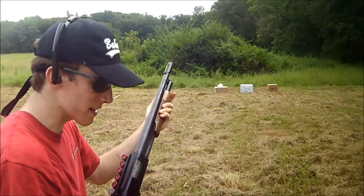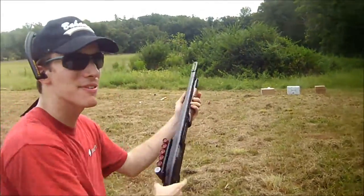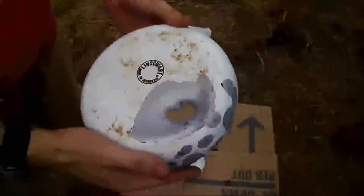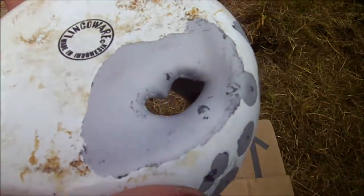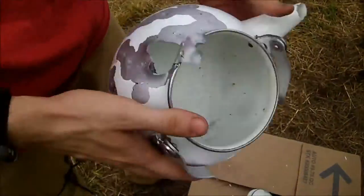Damn it. Alright, now is when you pull out the buckshot. And that's how you hit it. Check it out. Mind you, this is buck and not slug. That had a pretty tight pattern through there. Bent the metal back up.